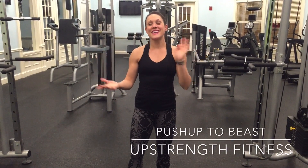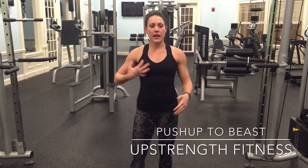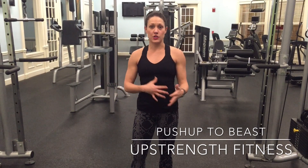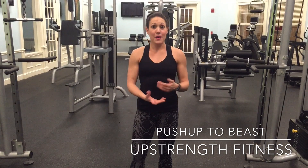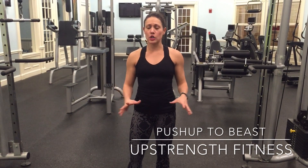This is your push-up to loaded beast. What's a loaded beast? So there's a series called Animal Flow and it's all kind of mobility and body weight strength training basically. It's a lot of crawling patterns, a lot of very low primal movement patterns, low to the ground. Animal Flow is awesome — if you've never taken a class or looked into it, check it out, Google it. It's fascinating, it's a beautiful movement.